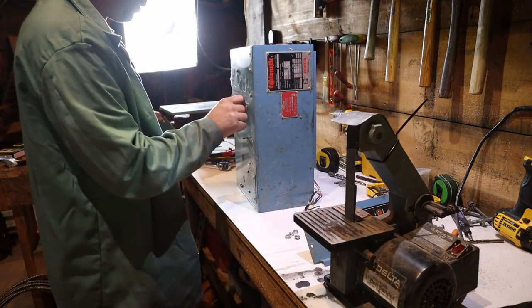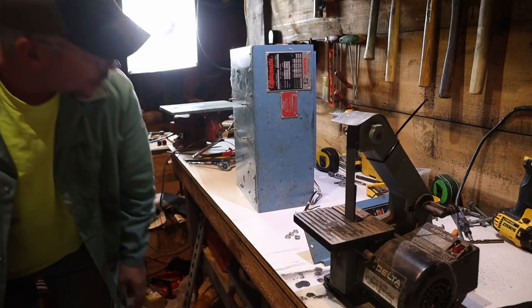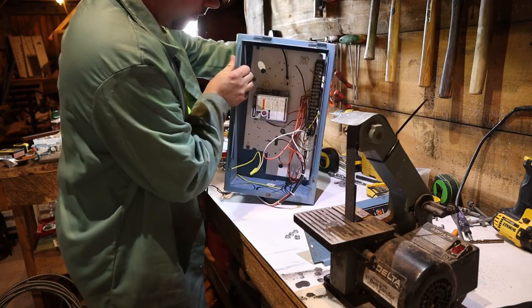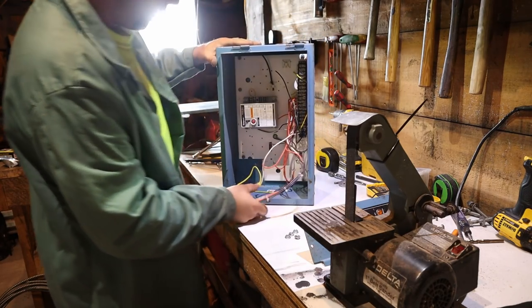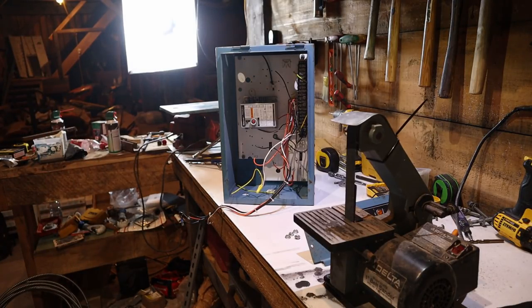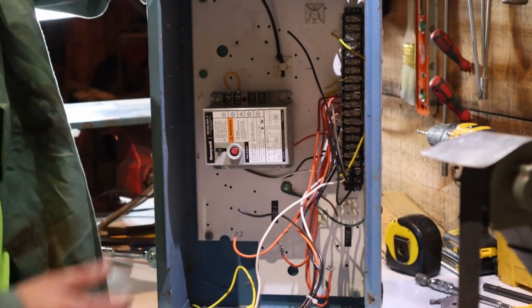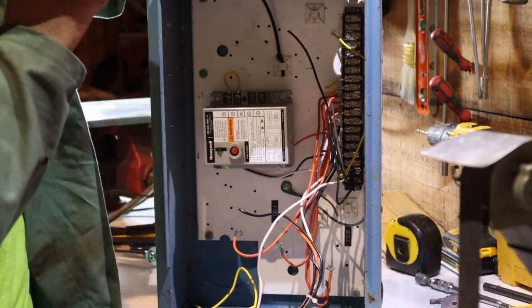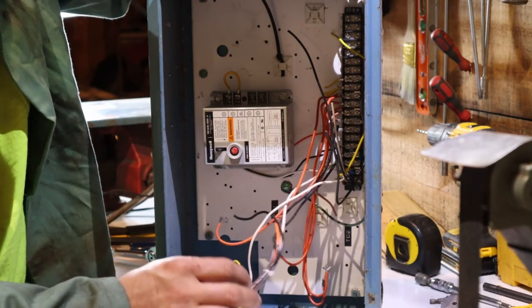We will put an outlet down below where this is to run the actual forge blower. But we will make provisions. So what we have here works out quite nicely — we won't be using this primary control for that oil burner at all. This is a pretty old school burner box. The burner wasn't huge, but it was big enough.